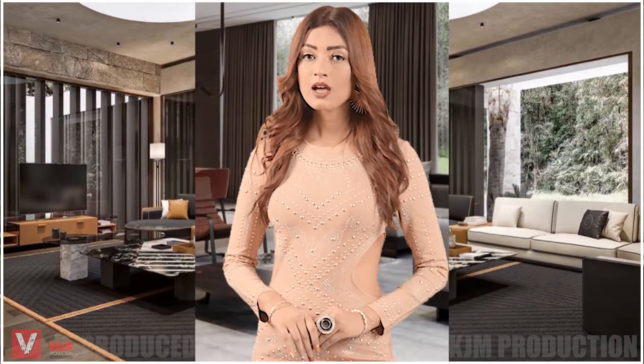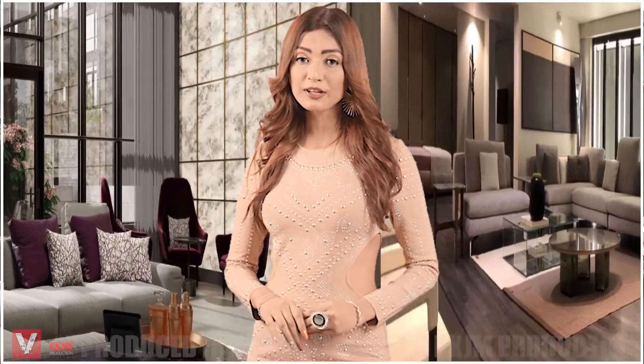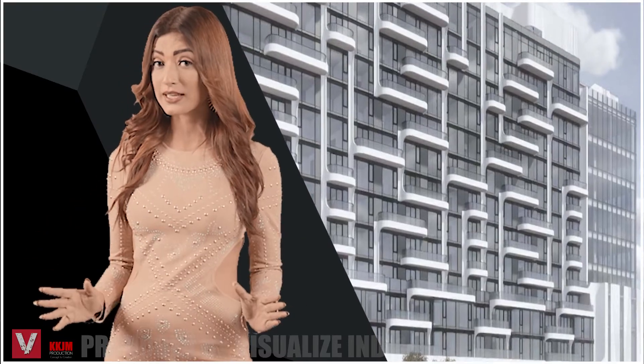I'm an interior designer. My last project was a difficult one. My challenge was to find the perfect combination of designer switches and plates to match the interiors and decor of the high-end residential complex.